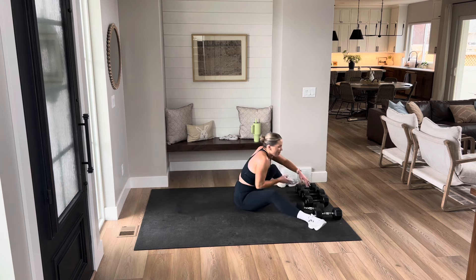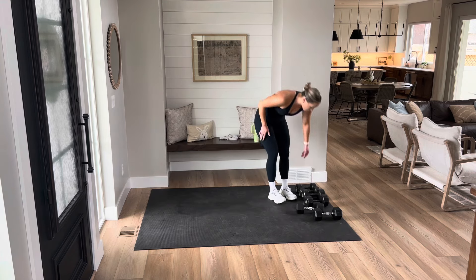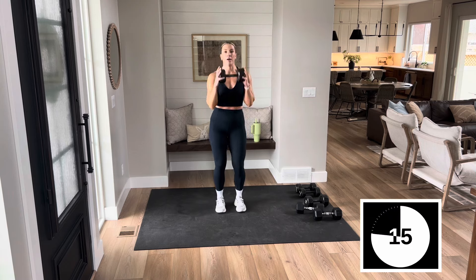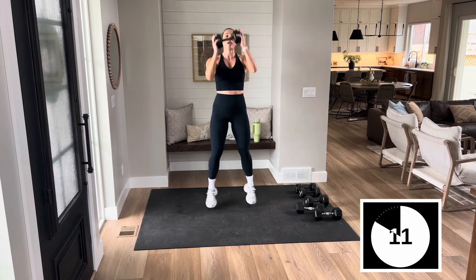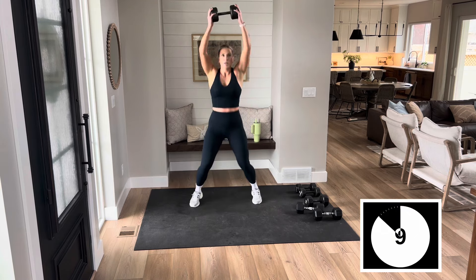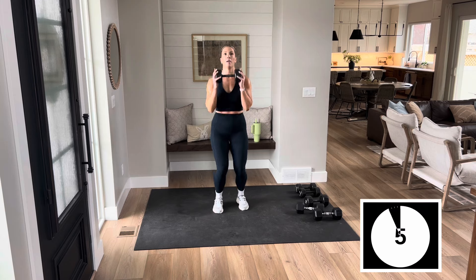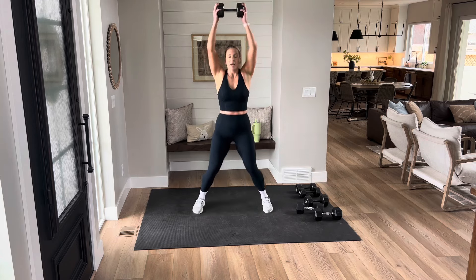Pop it up for me. Curl to a press jack — in 3, 2, and 1. 20 seconds, all in. Give me whatever you got right here. You can do anything for 10 more seconds — I believe in you. We came to work, put it in. You have less than a minute left. Done.